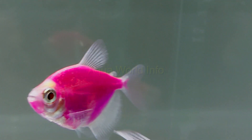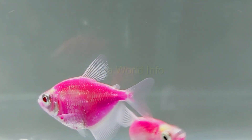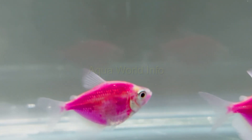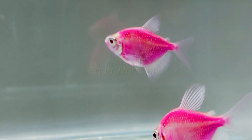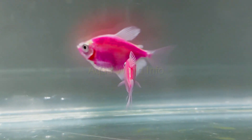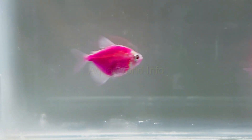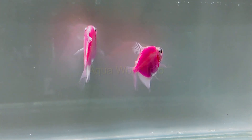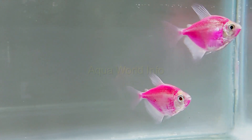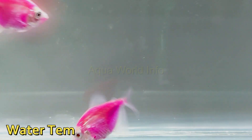Many novice aquarists tend to overfeed their GloFish. They might think that feeding more would increase the glow and brightness of their fish. Let me make it clear — you may end up losing your fish instead of increasing its glow if you continue to do so. Overfeeding is the major killer for all aquarium fishes, and that is an undisputed fact.